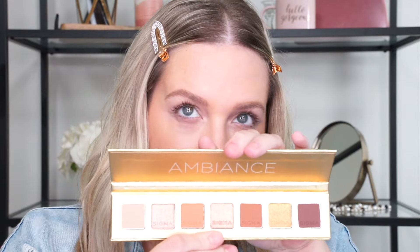So many choices. I think I'm leaning towards the Ambiance palette. I want to create a golden bronzy eye. I feel like I've been doing a lot of pinks and mauves lately, so this will be a nice change.